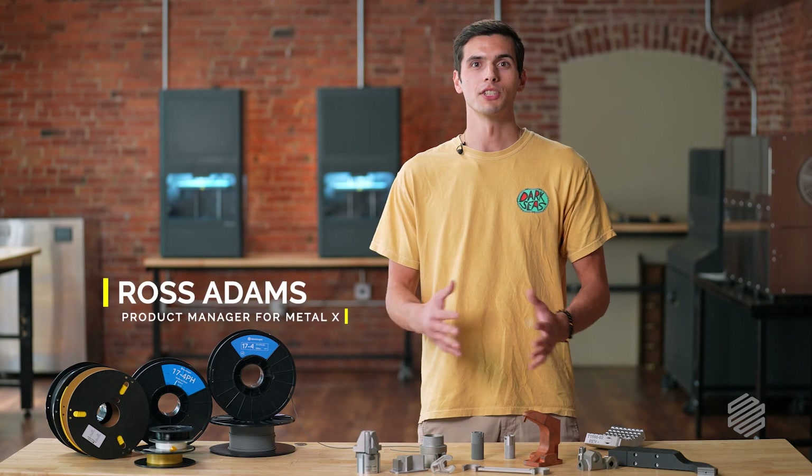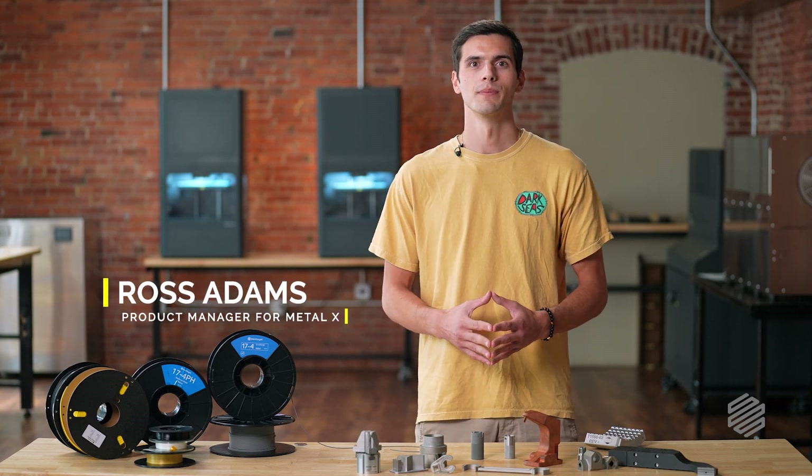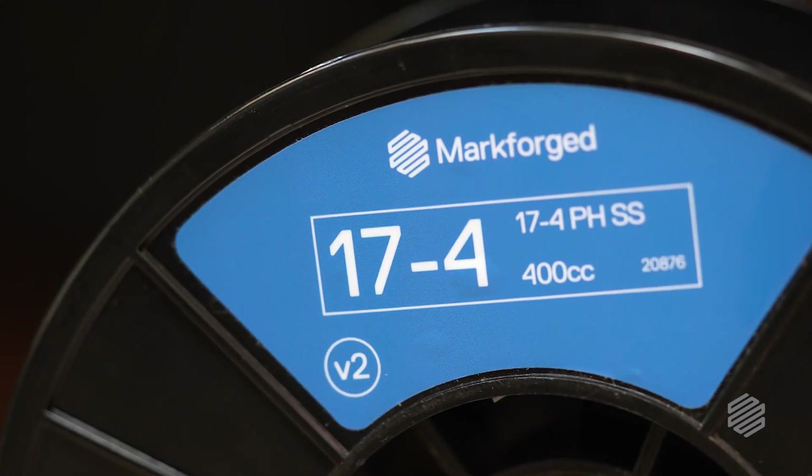Hey, I'm Ross, product manager for the Metal X at Markforge. Today I want to talk to you about Markforge's most popular metal filament, 17-4 PH stainless steel.